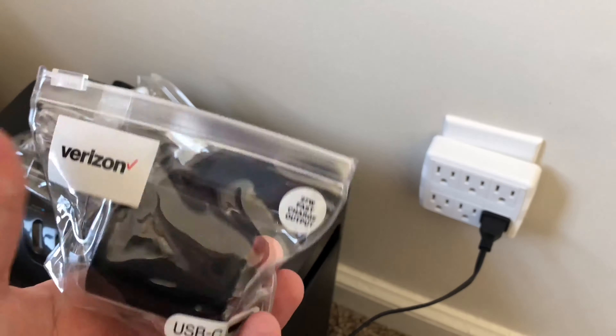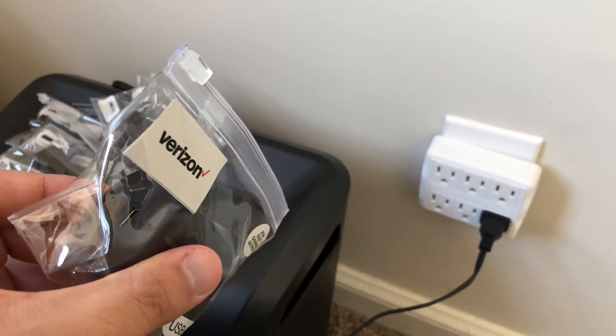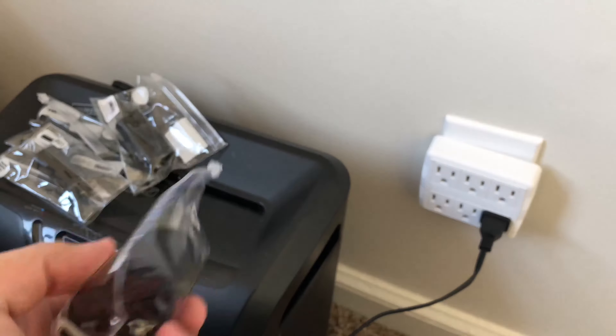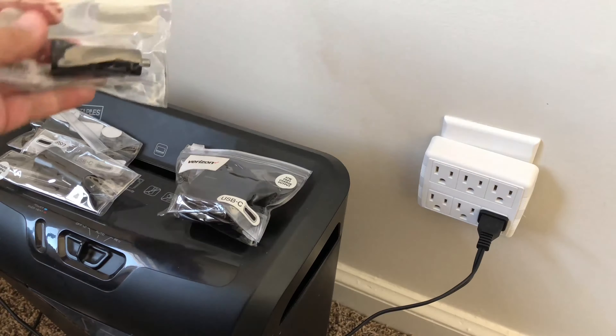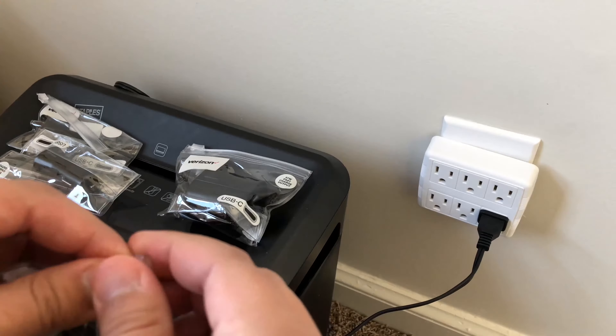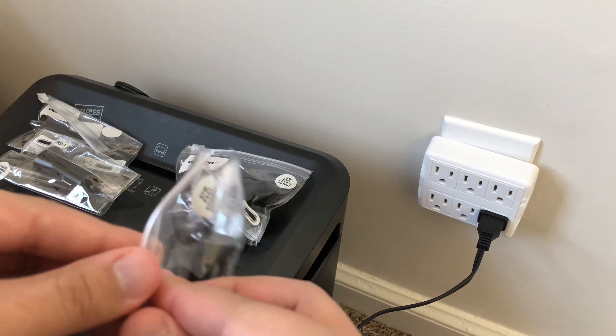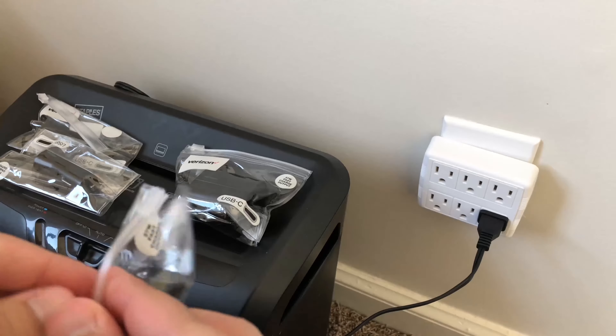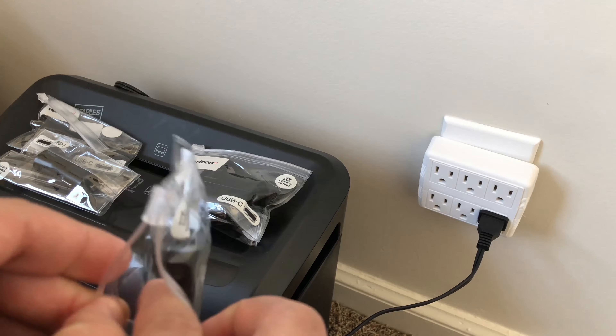For whatever reason, this seller was selling it for close to $6.80, and this was the only one I could find at that price. When you look at the other ones, these are car chargers — three of them — and I will have a video testing out the car chargers as well.